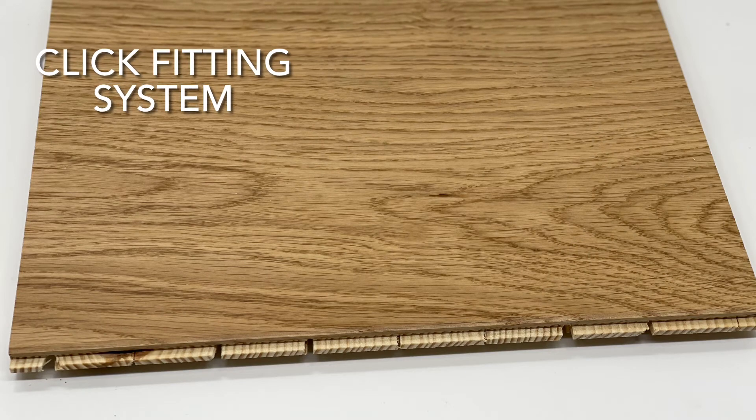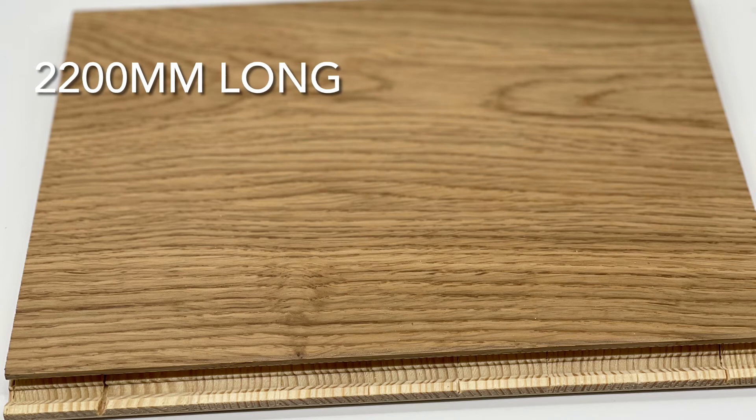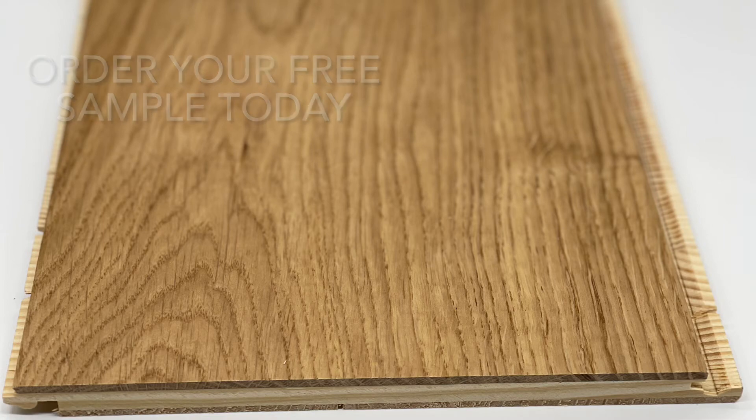It has a click fitting system method and it's 2200mm long. We have this in stock now, ready for you to head to our website and order your free sample today.